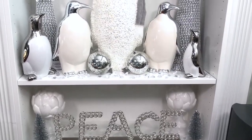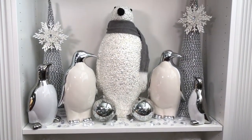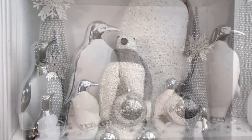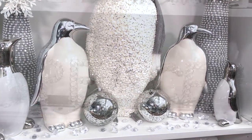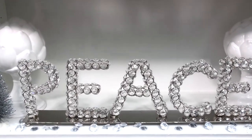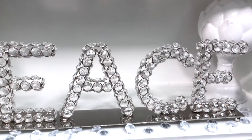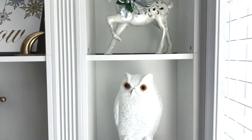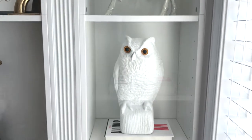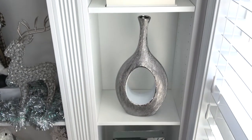This section with the penguins is my favorite. It reminds me of a winter wonderland, especially this large penguin with the scarf — it's so cute. In the last section I have a similar white and silver reindeer, a white owl, a decorative white vase, and a clock, and another reindeer.